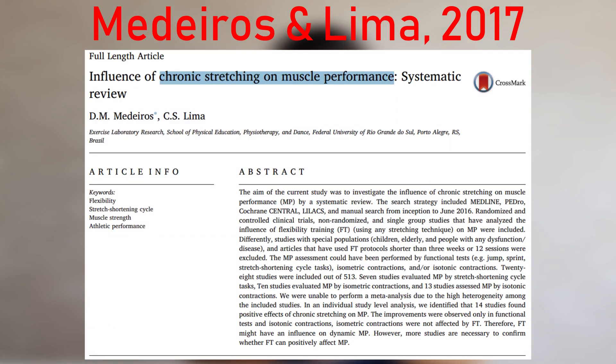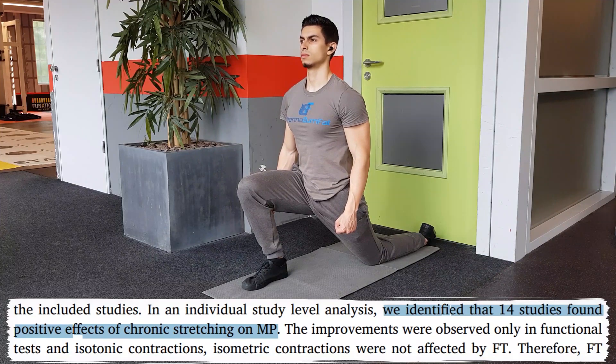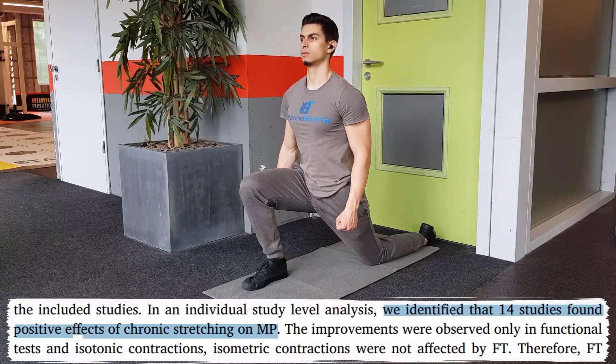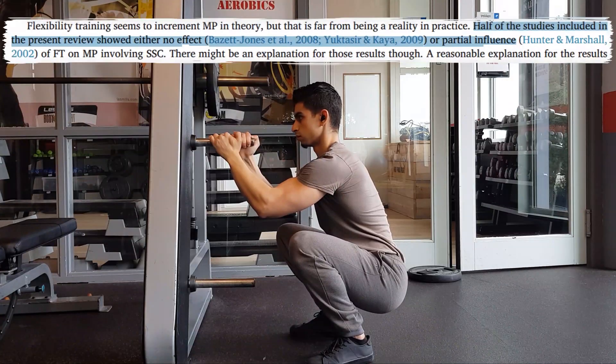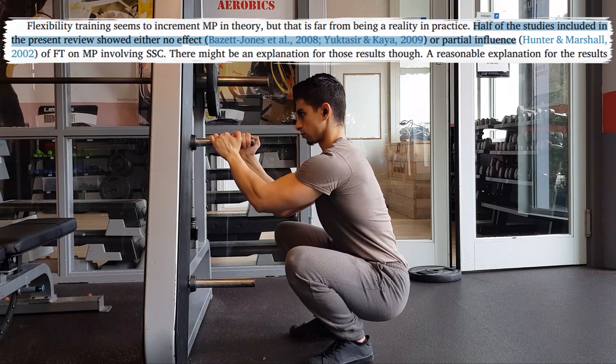In a 2017 paper, researchers reviewed 28 studies on the long-term effects of consistent stretching. 14 out of the 28 reviewed studies found a long-term strength benefit in doing static stretching outside of your workout. The other 14 studies found no effect. Even though this is not very clear and strong evidence for static stretching, it does indicate that long-term stretching at least does not harm your performance and may even have small benefits.